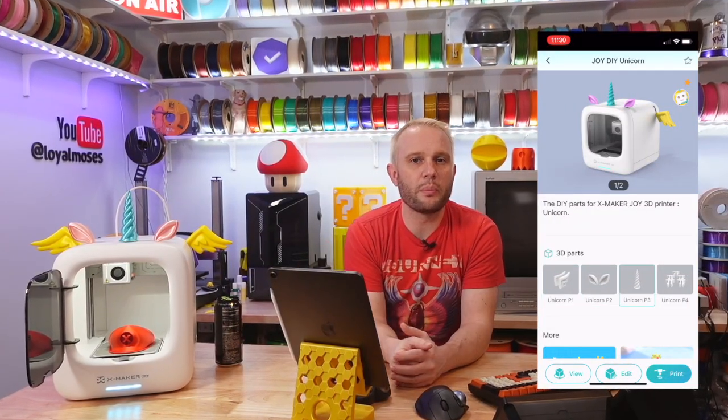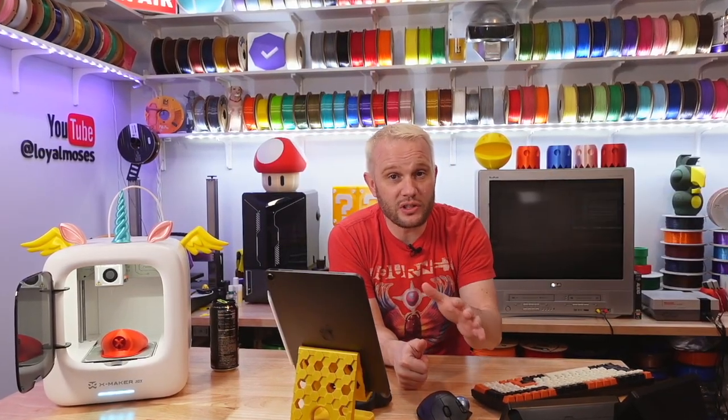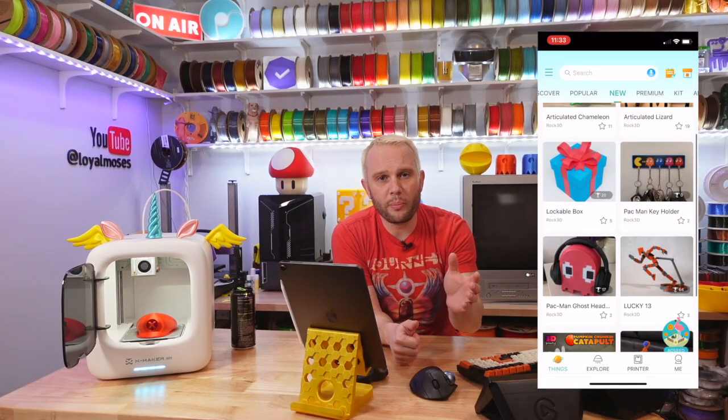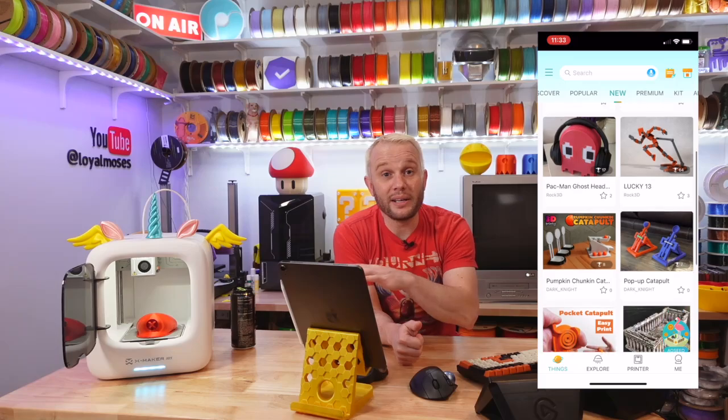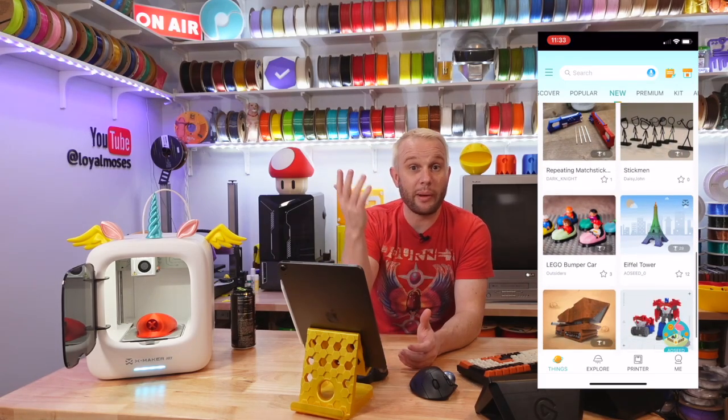When looking at a model that's more complicated than a single print, I really like that you can see all of the parts that need to be printed separated onto multiple build plates in the app interface. This is a fantastic feature for novices to see the steps required to complete a printing project. There are so many models to choose from with more and more being added each week — it was a lot of fun to browse through.